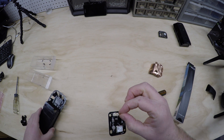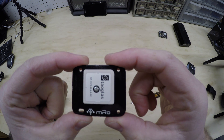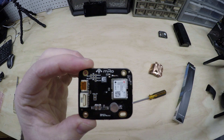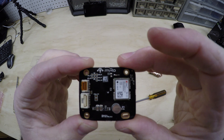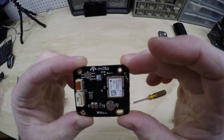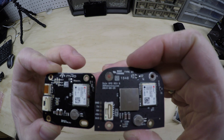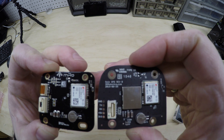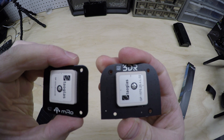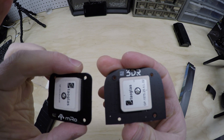The MRO GPS is a direct replacement — you don't have to solder anything. Terminals are exactly the same, all four screws should match up. The MRO is just a more accurate GPS.